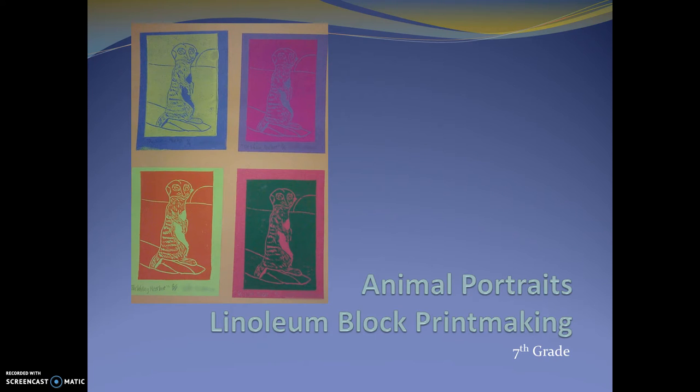Hey guys, it's Mr. B. Today we're going to start the linoleum block printmaking project. Basically what you're going to do for this is find an animal that has an obvious texture or pattern on its fur or on its body.